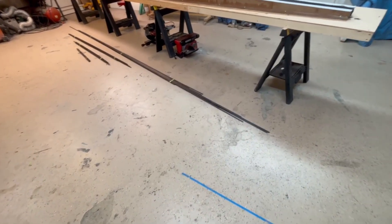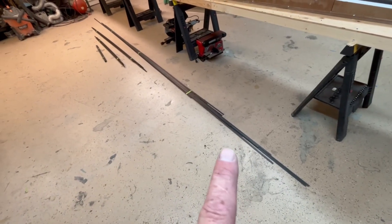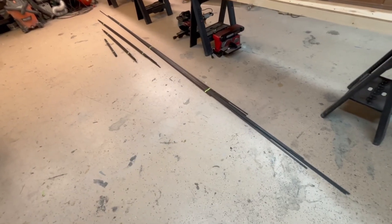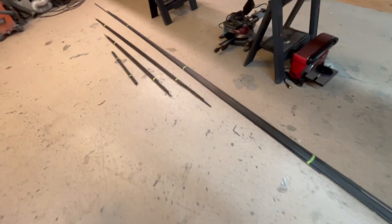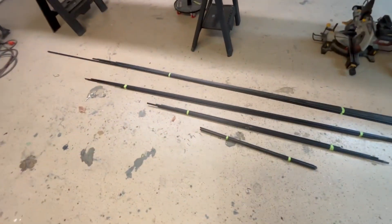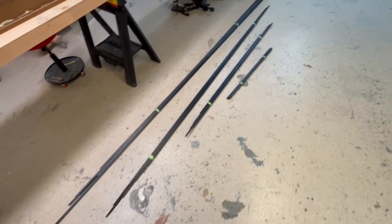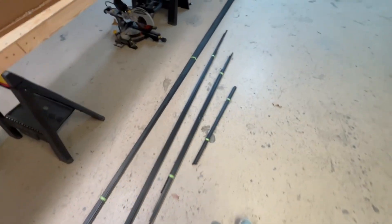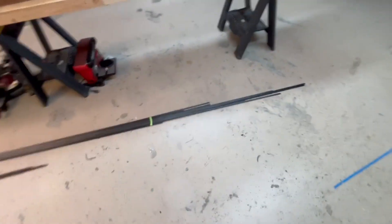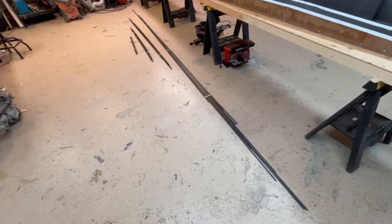There is the entire stack of pultrusion cut for the whole wing. There are three bundles of nine and one bundle of five. If you want to take your best guess of how many linear feet of pultrusion that is, put your guess in the comments. Whoever guesses closest to the nearest foot, I will send you some sort of prize. I'll start trying to put some of this stuff in the spar.